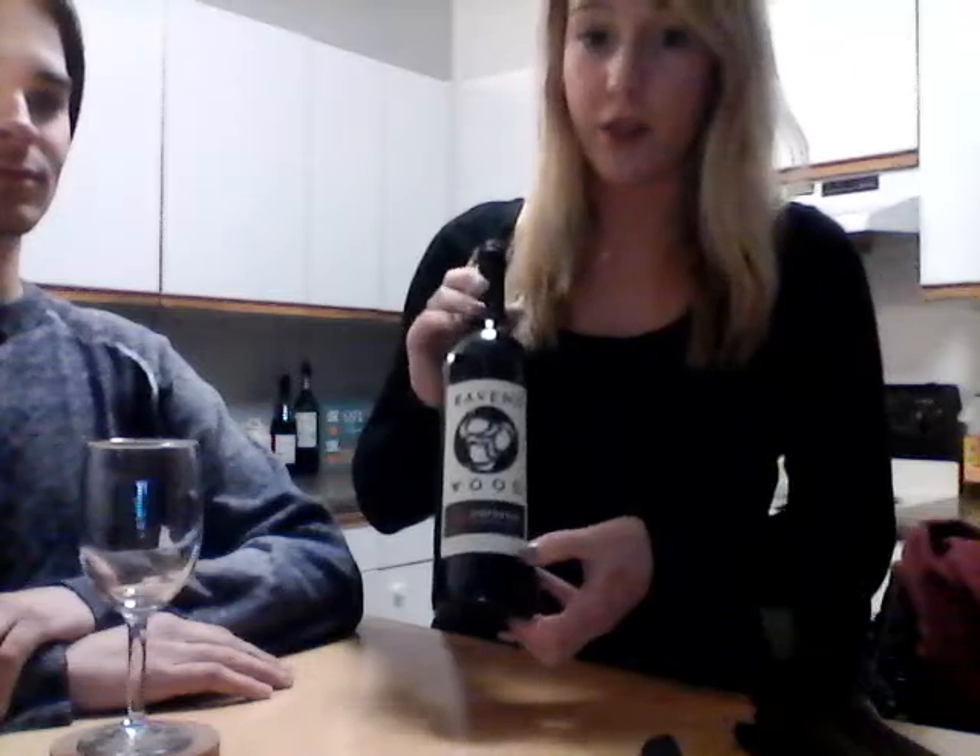To begin with, proper wine service starts with the customer ordering their bottle of wine. Once the bottle of wine is ordered, you are going to want to retrieve the bottle of wine and check over the details: the year, the region, the name of the wine, and the varietal, which is the type of grape. Today here we have the red Zinfandel.